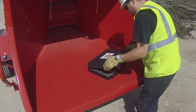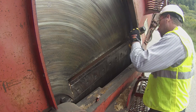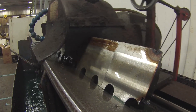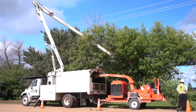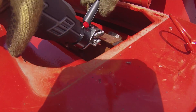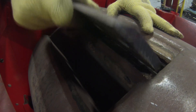Congratulations on the purchase of your BevelBuddy Chipper Knife Sharpening Device. We are confident it will quickly become a valuable tool that will enable you not only to save on knife sharpening and replacement costs, but also increase your production and equipment fuel efficiency. BevelBuddy adds value to your operation by allowing you to put a fresh bevel on the backside of stationary disc or drum chipper knives at least three times before removing the knives for sharpening.